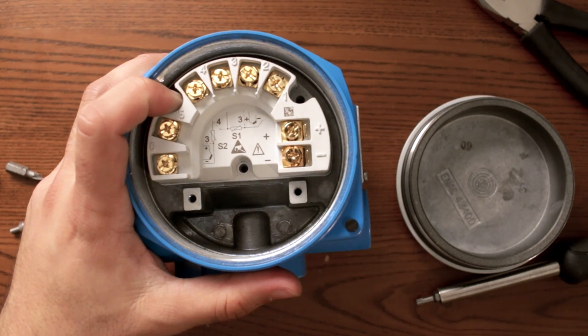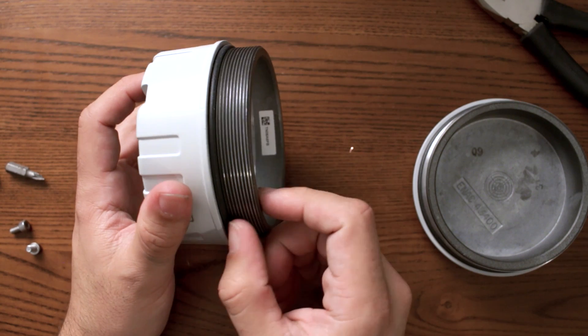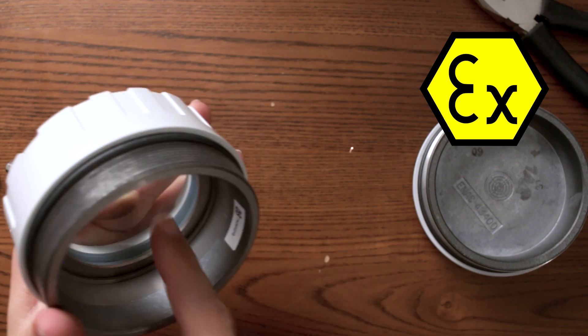The display — this device is for explosion-proof zones. That's why you see all these threads, and this glass is actually really thick. So in case there's an explosion inside the terminal head, this head is able to contain that explosion and everybody will be safe. That's something you need when you're in oil and gas or chemical applications, or when you have dust. Dust as well is really dangerous because it can explode — that's why this device is so rugged.